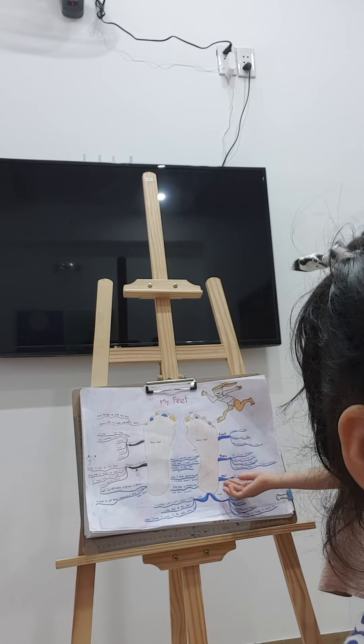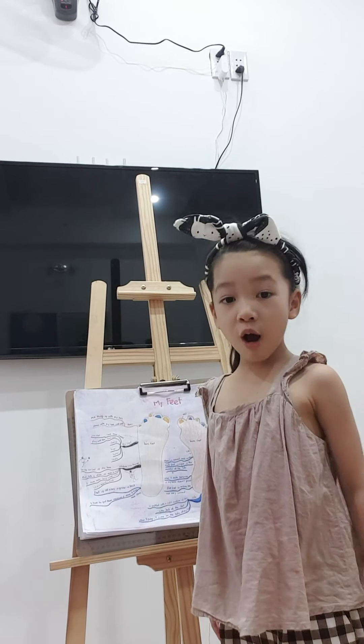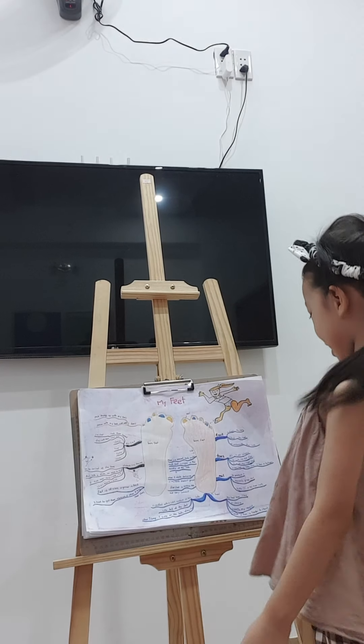Now let's talk about nails. Nail. This is a nail. Each toe has a nail — toenails grow fast. It tickles when my mother cuts mine.